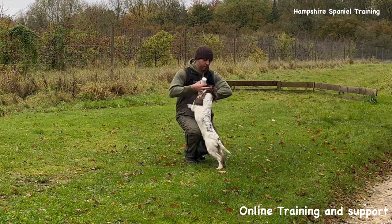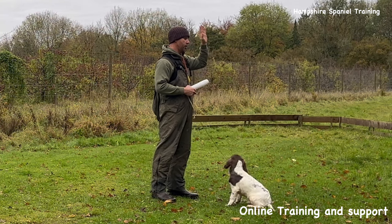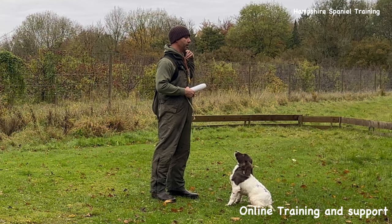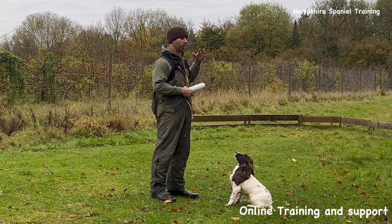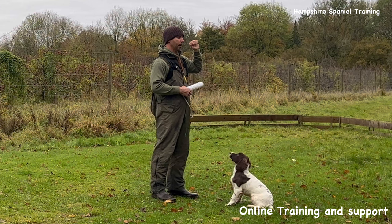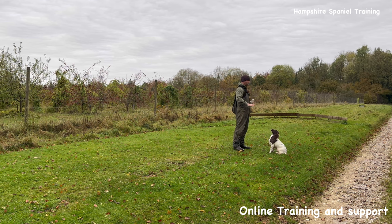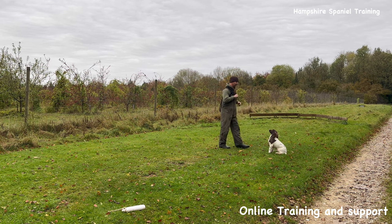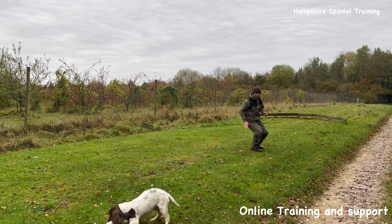I'll show you what a lot of people will end up doing. When they push the dog left to right they do a high stop and they push out here at shoulder height. That's fine at short range but at distance it's when the dog is most likely to start going wrong, because the hand is too similar to a back signal and that's when you can start having problems. So with all my clients I always teach them to do a high stop, drop my hand to my hip, and push out from my hip.